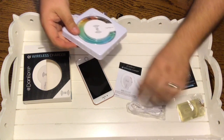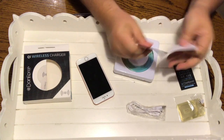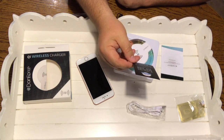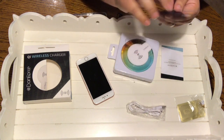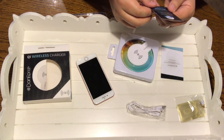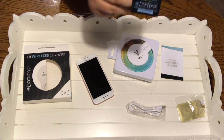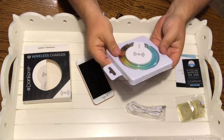We have a cable, we have some instructions — who needs those? And there's a card that says if you are satisfied, we are satisfied, so they have a guarantee on here. I'm not exactly sure how long that guarantee is, but it sounds like they stand behind their product. Let's go ahead and take a look at this now.